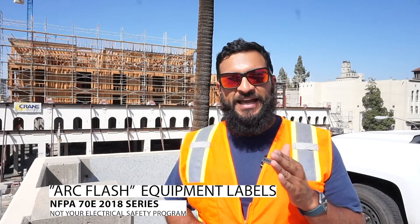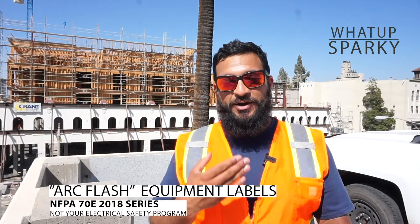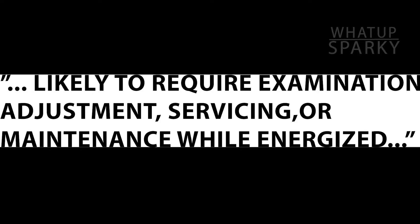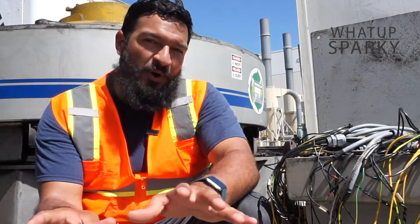The first part of this section you can find in 130.5H. The very first section, if I can paraphrase it, basically says that this label is required to be installed on the equipment if the equipment may be required to be serviced while it's in an energized state. So what that means is that if anybody ever has to work on it where they can't shut it down, or where they'll need to work on it energized because it's infeasible to do it with the power off, then this label has to be on the front of that.